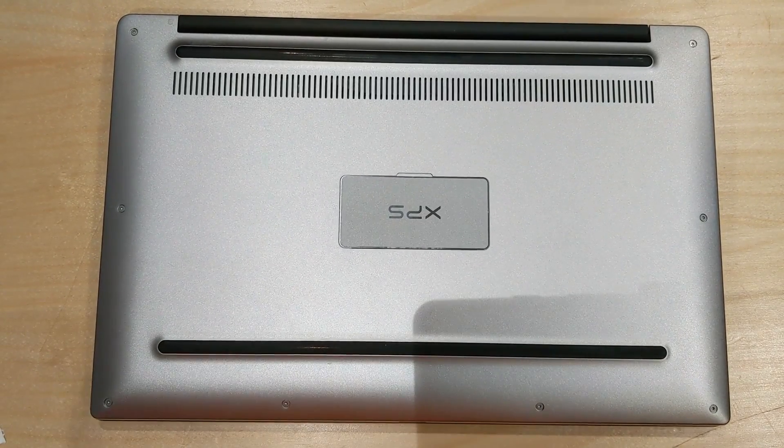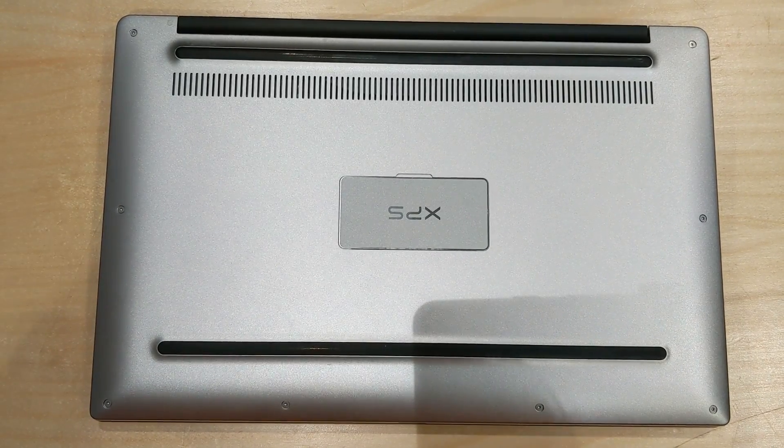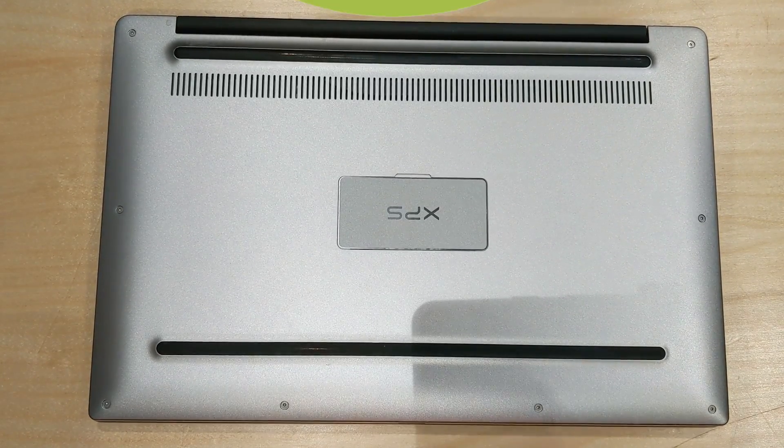Hey guys, welcome back to this week's iFixit video. Today I've got a Dell XPS in front of me that needs a new battery and a new keyboard, so let's just get straight into it.